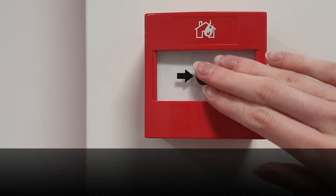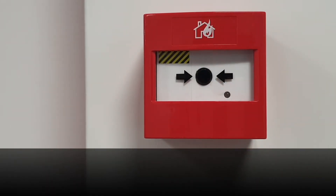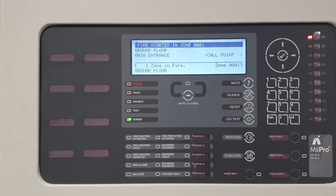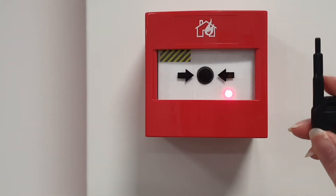When an Argus Vega call point is activated, the red LED will illuminate. The panel will activate to show the device activation. This will include the device information such as the loop, address, zone number, device text and zone text.